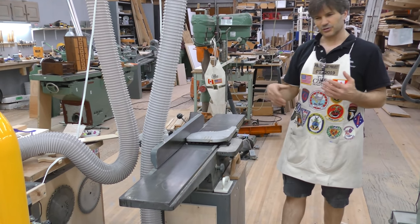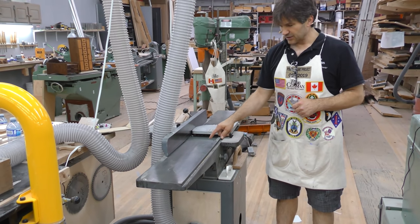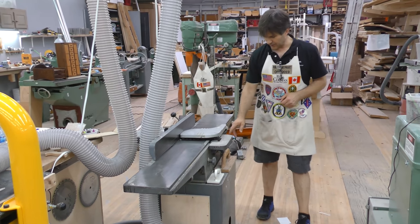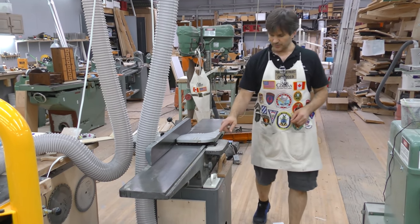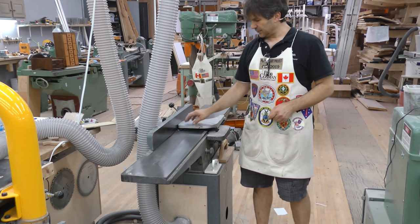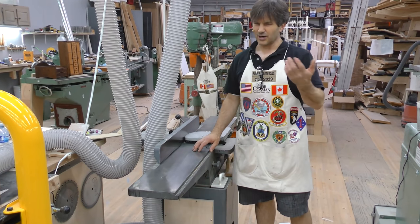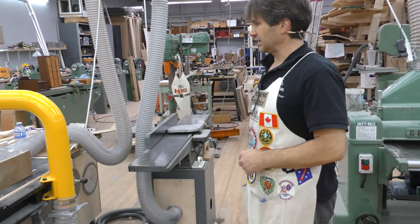You want to make sure that the jointer you buy has an adjustable outfeed table. The infeed table always adjusts — as you lower this table you're going to take a heavier cut — but you want to be able to adjust your outfeed table as well to get it parallel with the top of your cutting circle. It just offers you a lot more features than the old kind that had a fixed outfeed table.